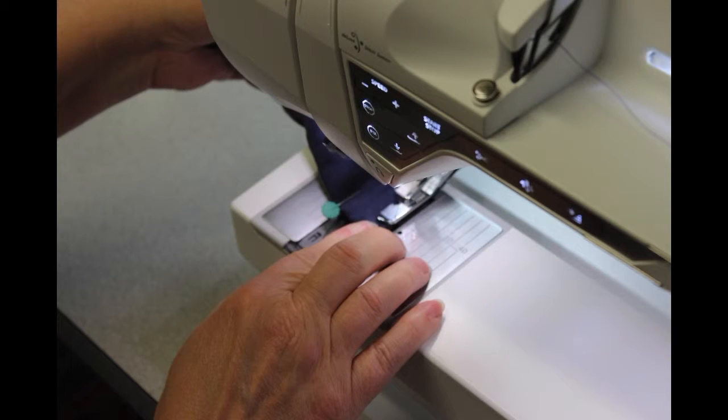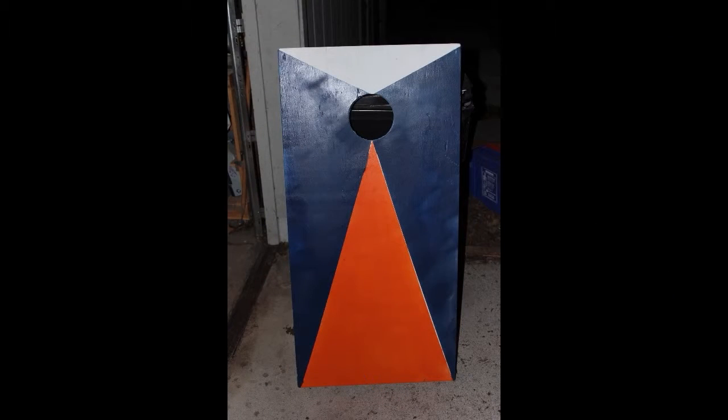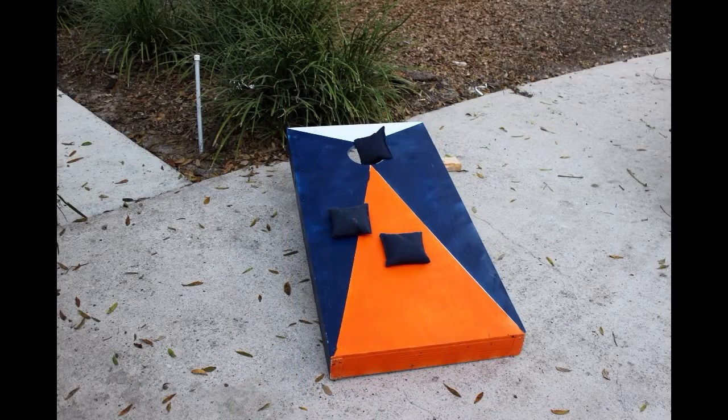There's an American Cornhole Association if you want to read up more on the rules. There are about 30,000 members of that association. And as you've probably seen, the cornhole game has really caught on. It's sort of a combination of horseshoes and beanbags.